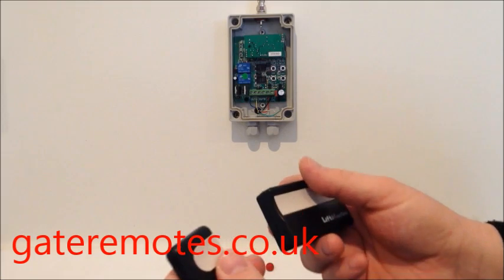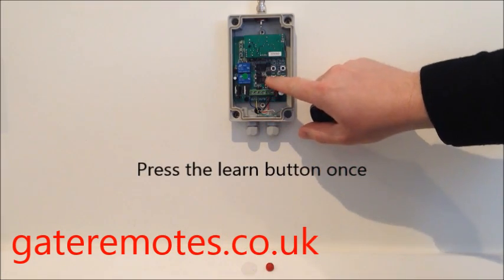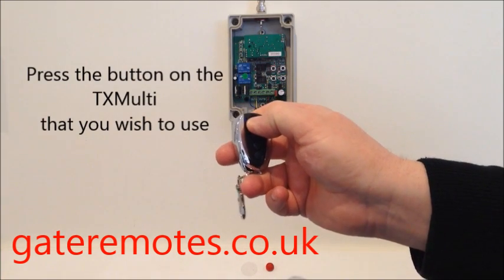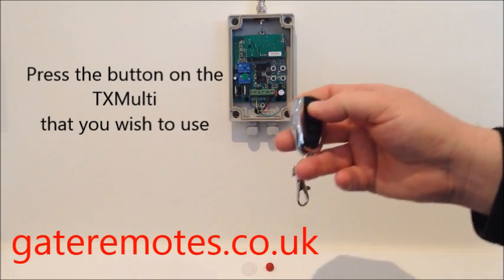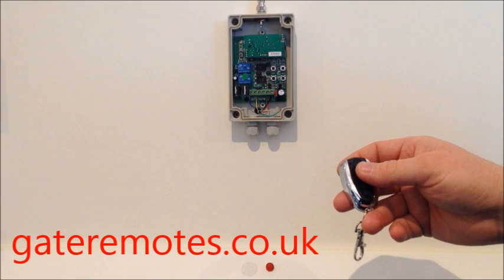You need to locate your learn button first. It's quite simple after that — just press your learn button once, take the TX Multi, and press whichever button you want to use on it. Let go, give it a couple of seconds, then give it a try. As you can see, that's now operating the system fine, and programming is complete.